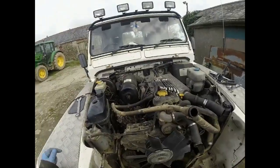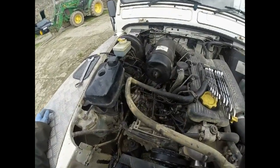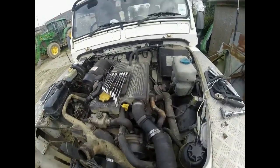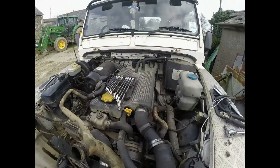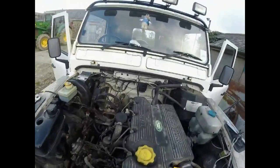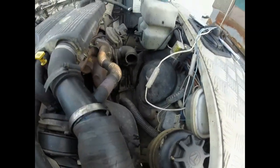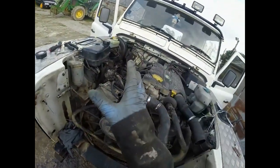The next job is to remove the fuel lines, disconnect the air intake, disconnect the exhaust, and the heat lines, prop shafts, and gear linkages, and then we'll be away. Air intake is off. All wires are disconnected. All pipes are disconnected. Just got the exhaust to do. Boost pipe radiator is out. Fuel line is disconnected. Throttle cable is disconnected.